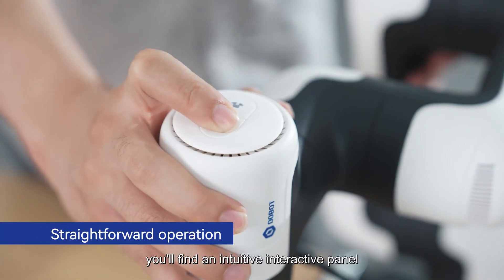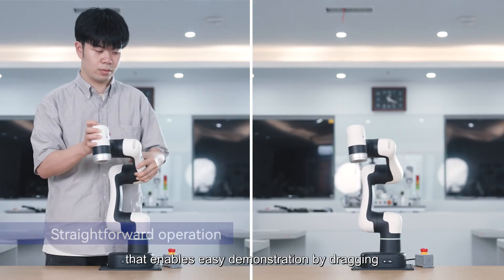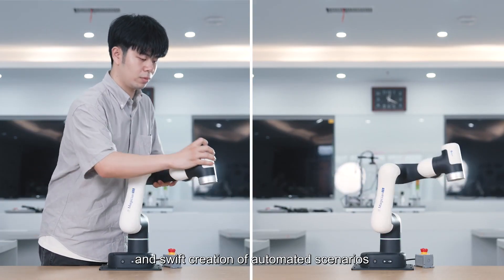At the robot arm's end, you'll find an intuitive interactive panel that enables easy demonstration by dragging and swift creation of automated scenarios.